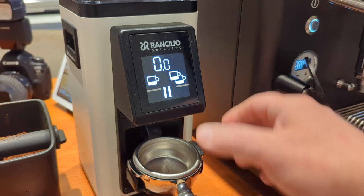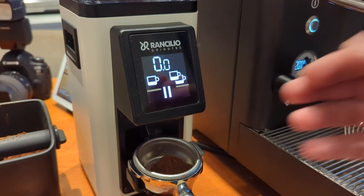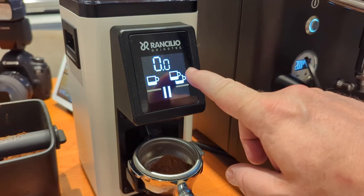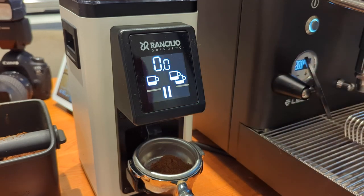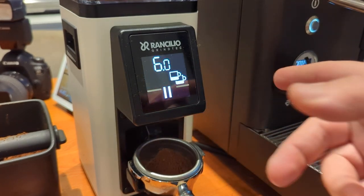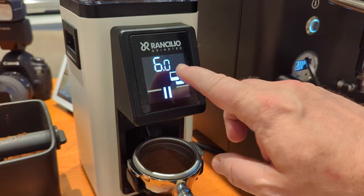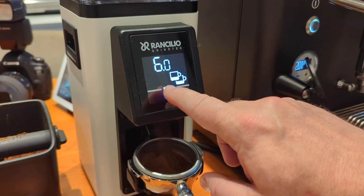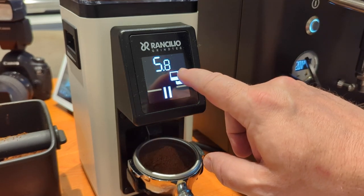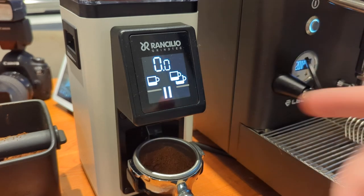If I take the portafilter and try to activate it, nothing happens. If I press and hold the pause button, it's grind-on-demand until I let go. If I press the double cup button, it will grind the preset time set for that double cup. You can pause it by hitting the pause button if you want to knock down the puck, then press pause again to continue. If you press the cup button — which is flashing — it will reset. Same thing with the single cup.